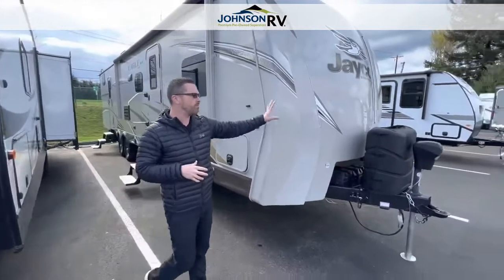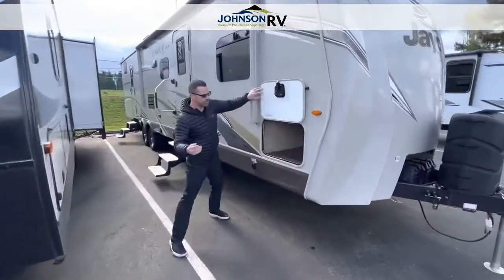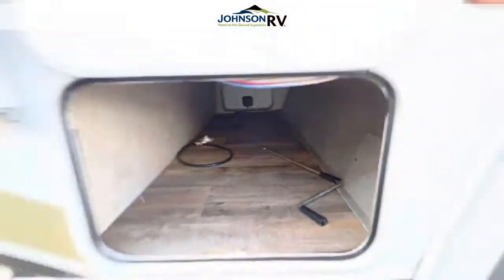Up front, just want to point out you've got two oversized propane tanks, power tongue jack, and two batteries already built in. Up front we've also got this pass-through storage — take a look all the way through there. Not a lot of trailers have battery disconnects; this one has one out here, which is awesome. It's a great feature.